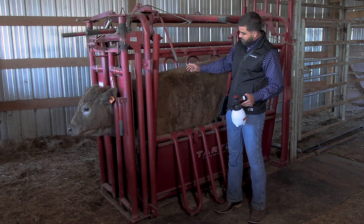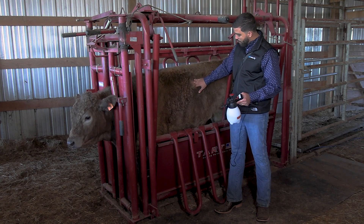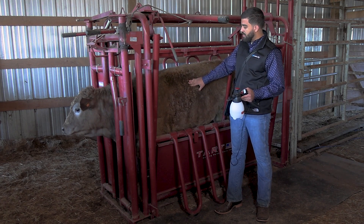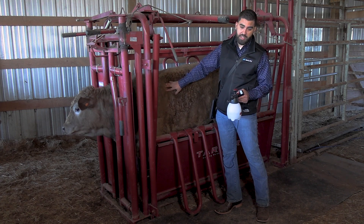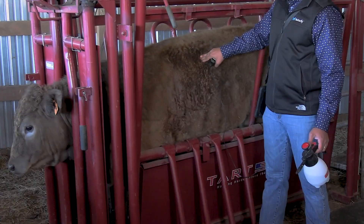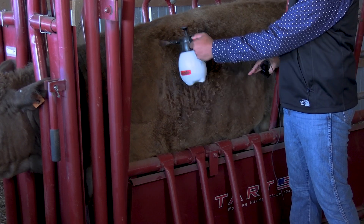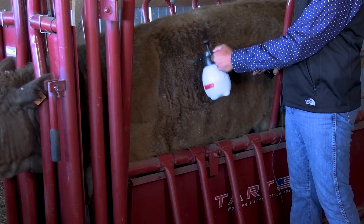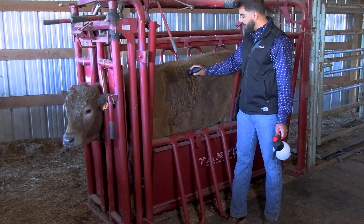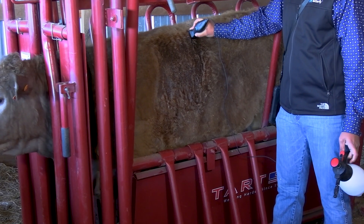On a bovine, the lungs are quite pointy up here. This is the caudal dorsal area, so we palpate the last rib, which is the 13th rib, and we want to be scanning every single intercostal space from the caudal area all the way to the 9th or 8th intercostal space. You palpate and place your probe on the last intercostal space. Make sure you have plenty of contact, then go dorsally.